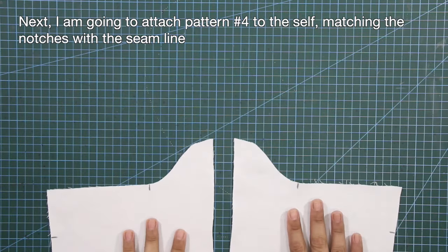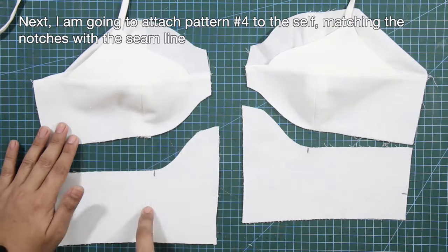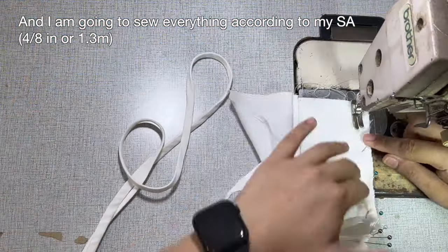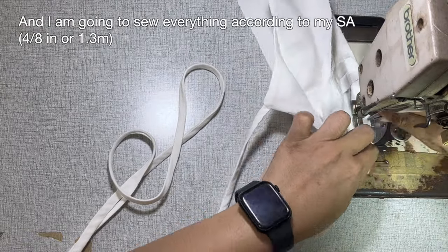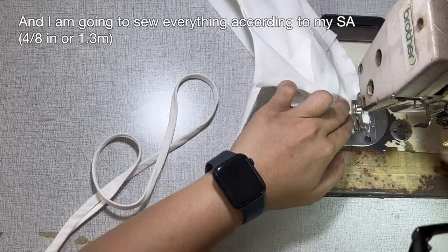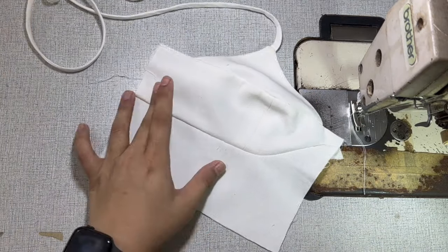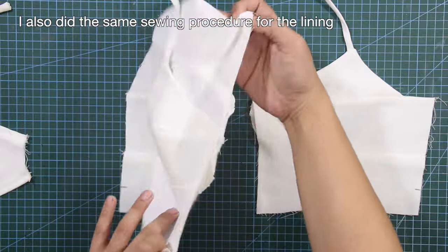I'm going to attach pattern number 4 to the self, matching the notches with the seam line. Face everything right side to right side and pin in place, then sew everything according to my sewing allowance. The top is now semi-assembled. I also did the same sewing procedure for the lining.